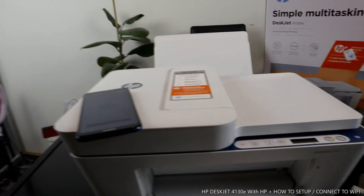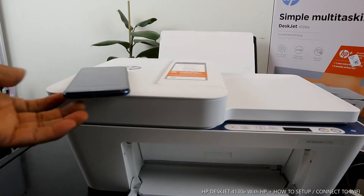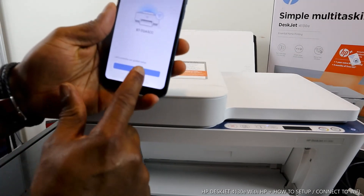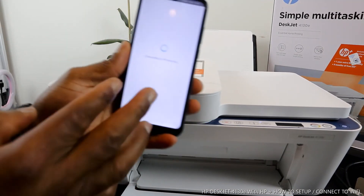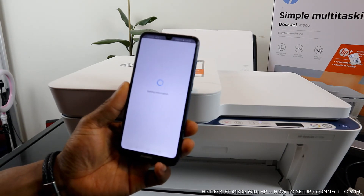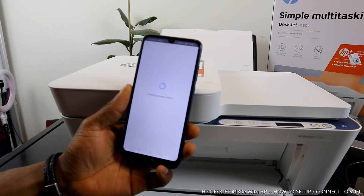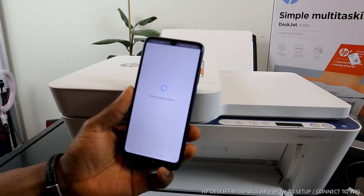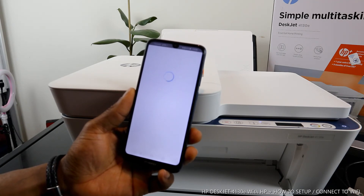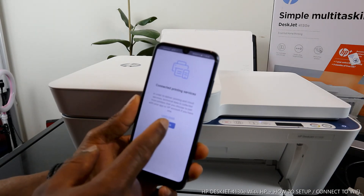Now go ahead and click Continue on the app — it's connecting to HP service and checking printer status. Connected to printing service — click Continue.